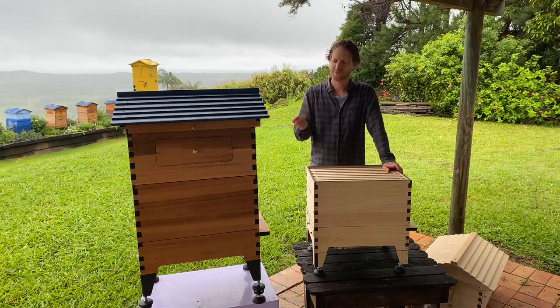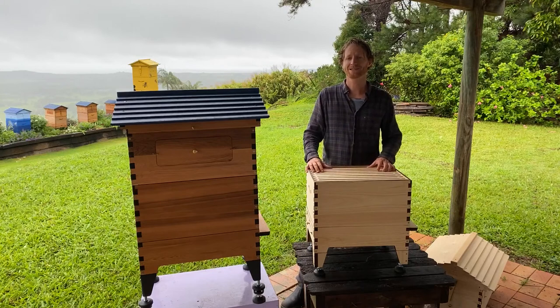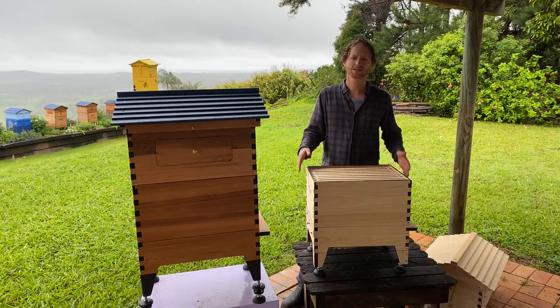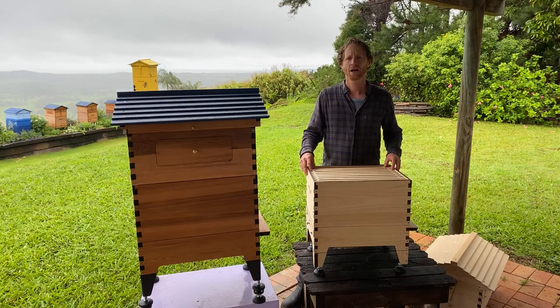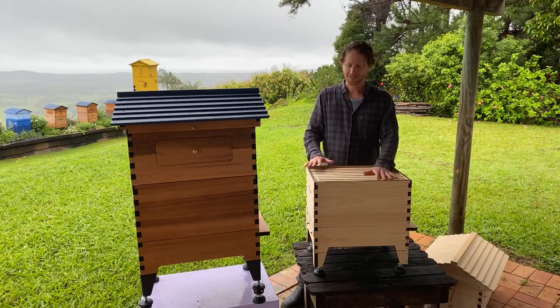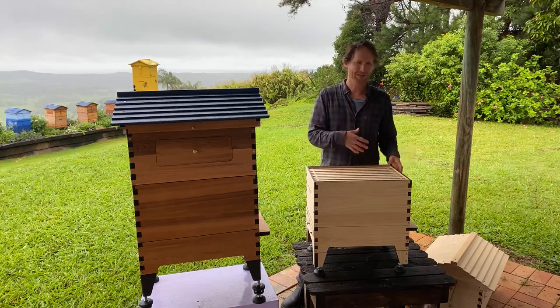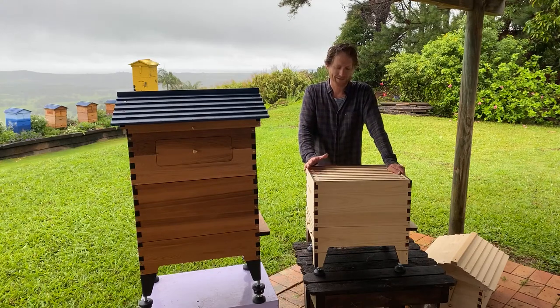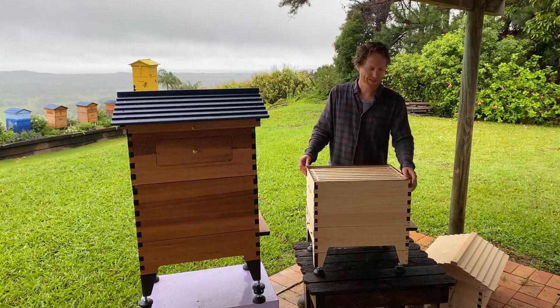Mike's asking: should they paint the inside of the Flow Hive or just the outside? We like to just paint the outside and leave the inside perfectly natural for the bees. Commercial beekeepers do paint the inside as well — especially with pine hives — to get as long-lasting boxes as possible. They often dip them in copper-based treatments and paint inside and out with cheap house paint, and the bees are fine. So if you want to paint the inside, go for it, but we leave ours natural.